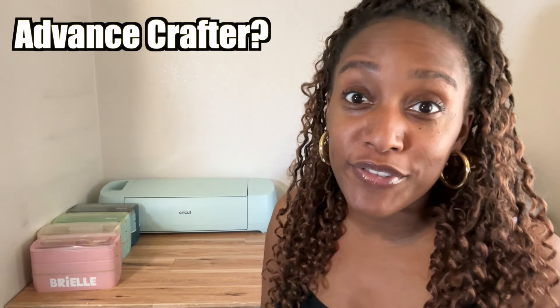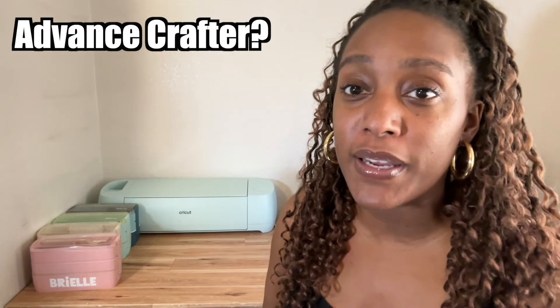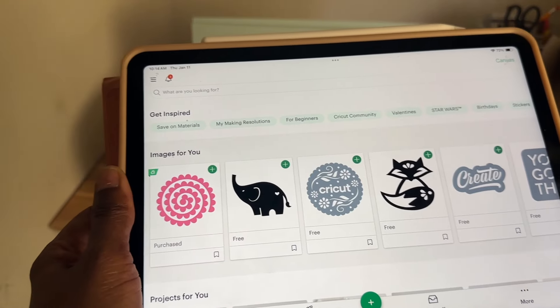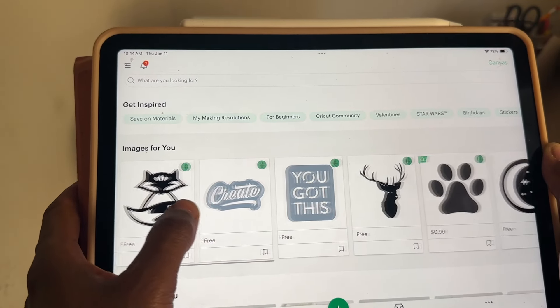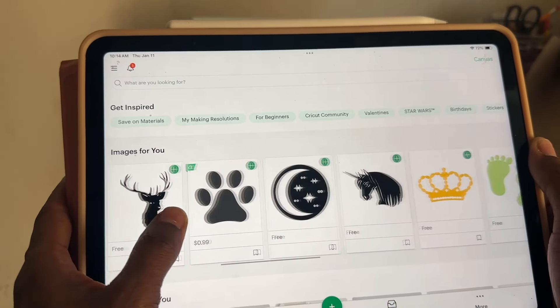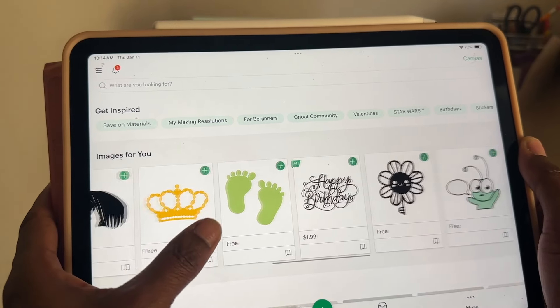You do not have to be an advanced crafter. Design Space is definitely beginner-friendly. They have help tutorials and helpful links right there. On the Cricut website there are plenty of videos, message boards, and places to ask questions and get advice — and of course here on YouTube. YouTube University is where it's at for tutorials, and I've gotten so many ideas and tips just from YouTube.